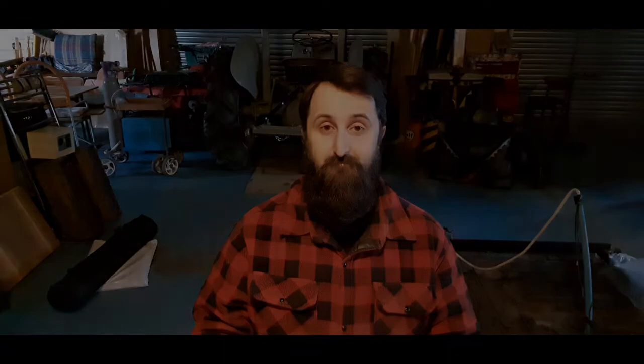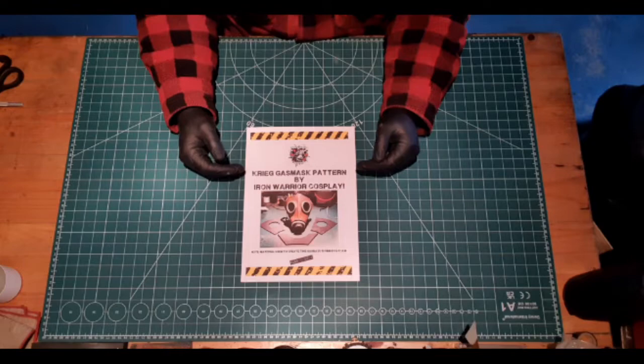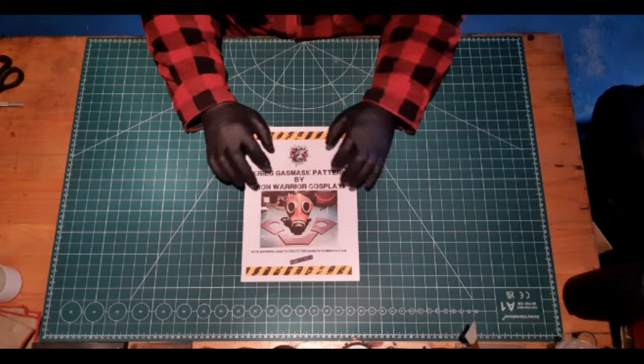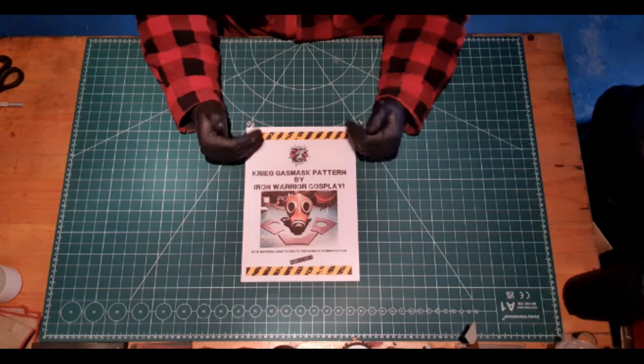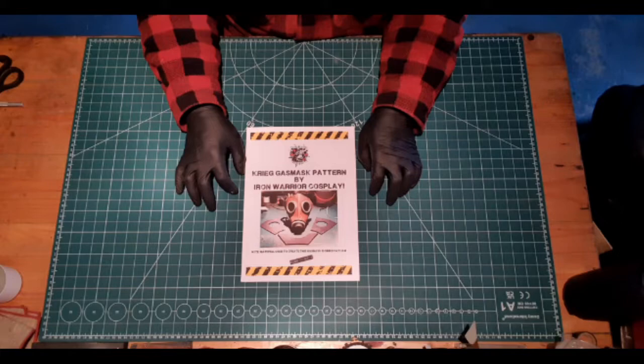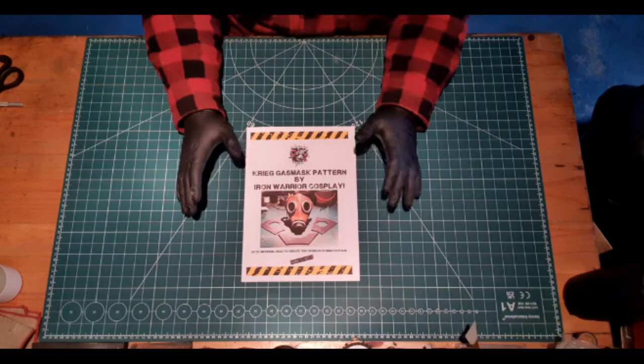Without further ado, I'll hand you over to past me, who has just recently completed this Death Core of Creed gas mask. So hello and welcome to the Iron Warrior Cosplay Workshop. Today we're doing the Krieg gas mask build tutorial using the Krieg gas mask pattern by Iron Warrior Cosplay. The material used is 5mm EVA foam. I want to give a huge shout out to Mark for creating the cover photo, and to Richard Burge of Shooting Cosplayers for the background image on the second page.